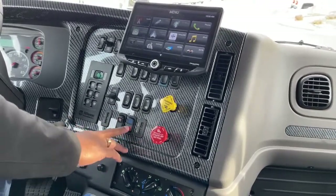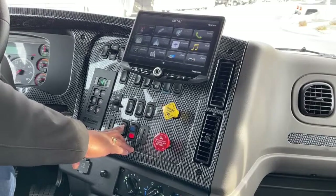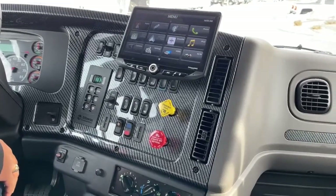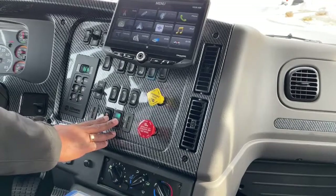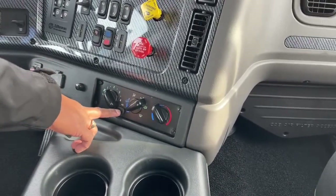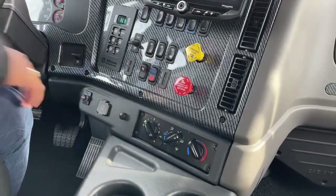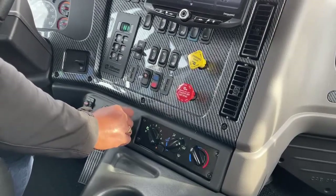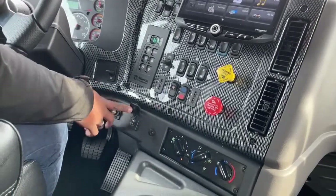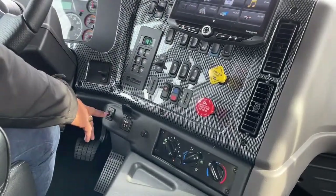We have rear heat and AC controls — the red is for heat in the back, with three settings: low, medium, and high. The center position turns it off, and blue is for AC. For the rest of the cab, your controls are here: fan levels one through four, the circulating button, different modes, and temperature settings. Up here is the sub control for the subwoofer underneath the seat. There's also a USB and HDMI cable — the USB connects your phone to Apple or Android on the stereo.